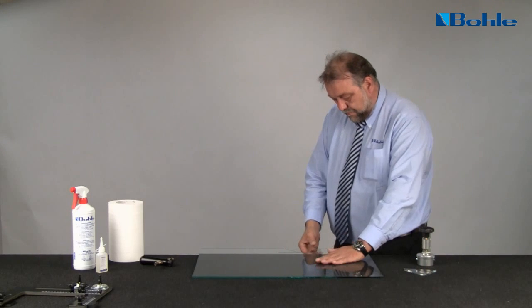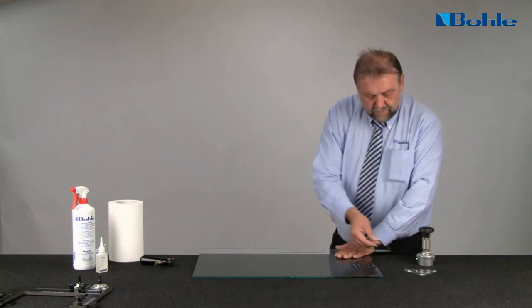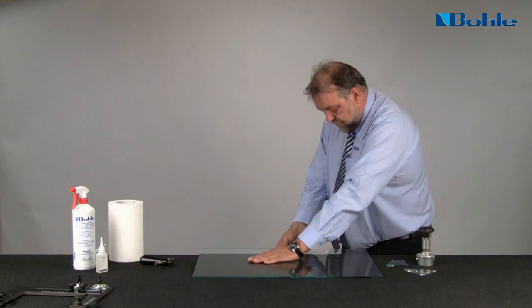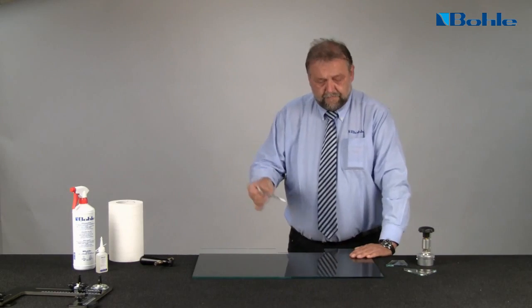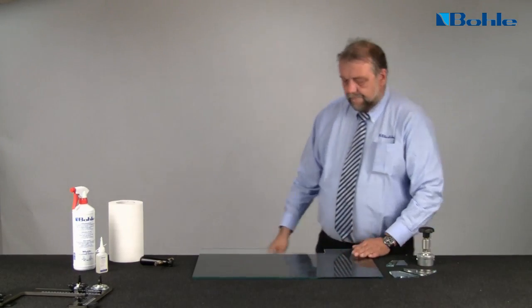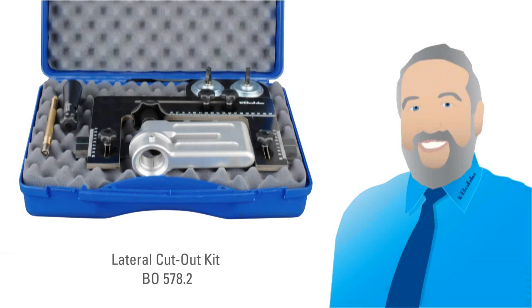The remaining corner pieces can now also be pulled out easily. The result is a clean, efficiently produced lateral cutout with no damage to the glass. The cut edges are so smooth that simple deburring is sufficient preparation for further processing, for example for tempered safety glass. For additional comparison, edges produced by drilling or sawing versus a professional manual method demonstrate the clear advantage of this technique.